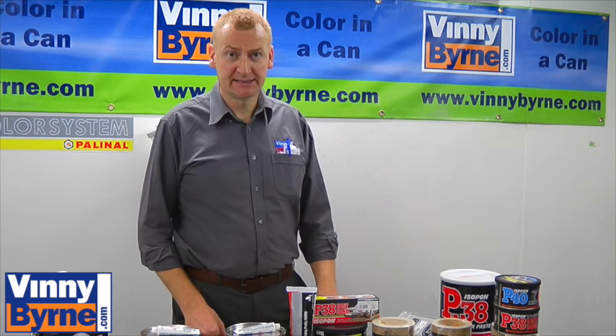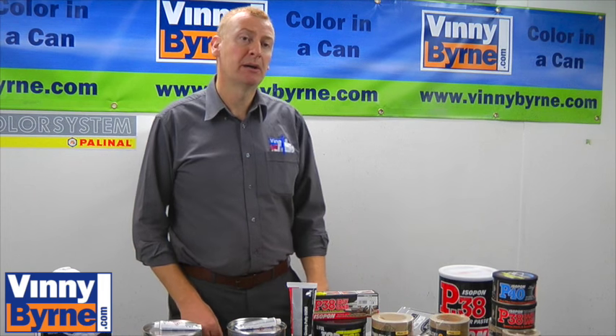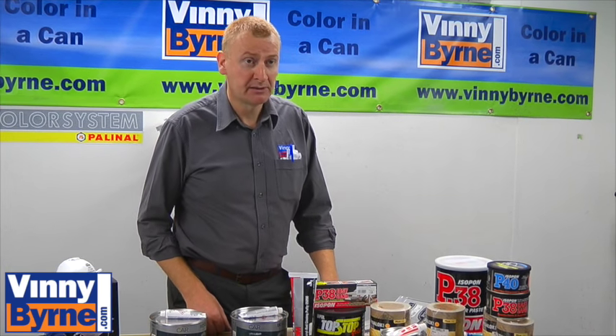Hello, welcome to Vinnie Bourne Training Centre. Today we want to be talking about body fillers, polyester body fillers.